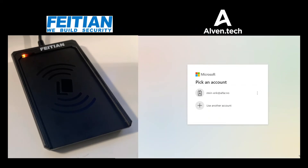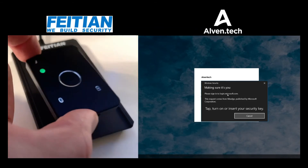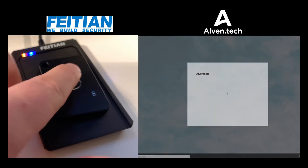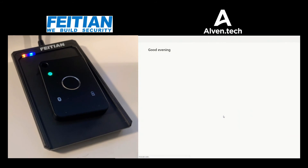I just simply need to log into my web browser. I'm logging into portal.office.com just to verify that we have everything working as it should. Now I'm prompted to show my security key, so I'll add the K33 to the card reader. It starts blinking green and I have to use my biometric — my fingerprint. And now I'm simply logged in.